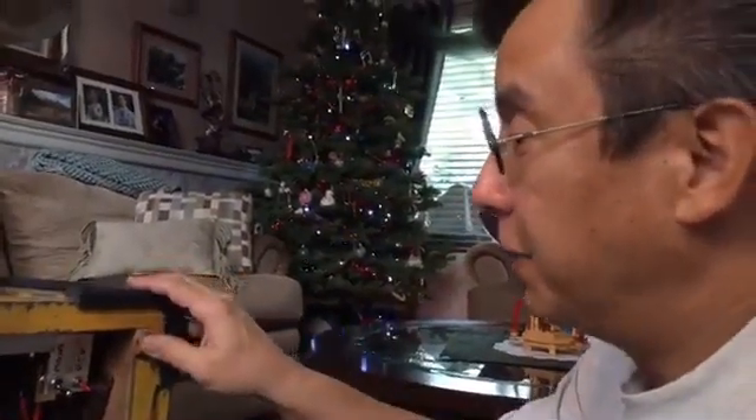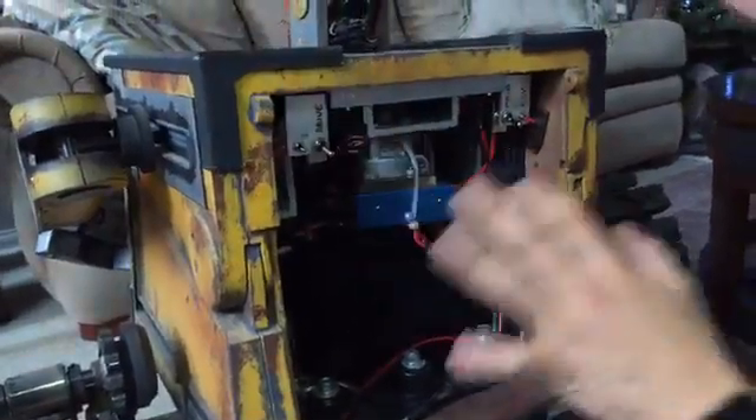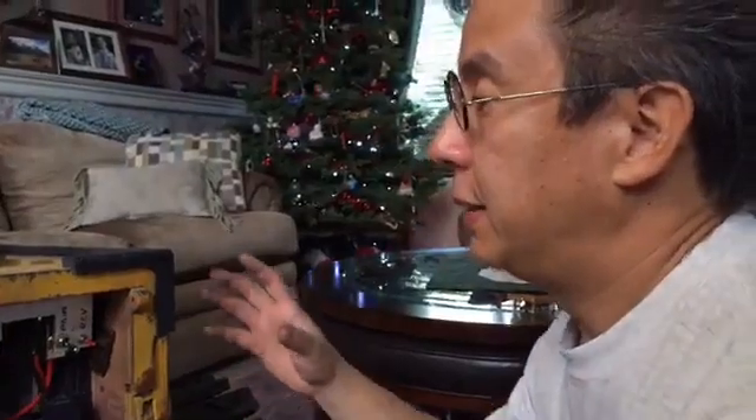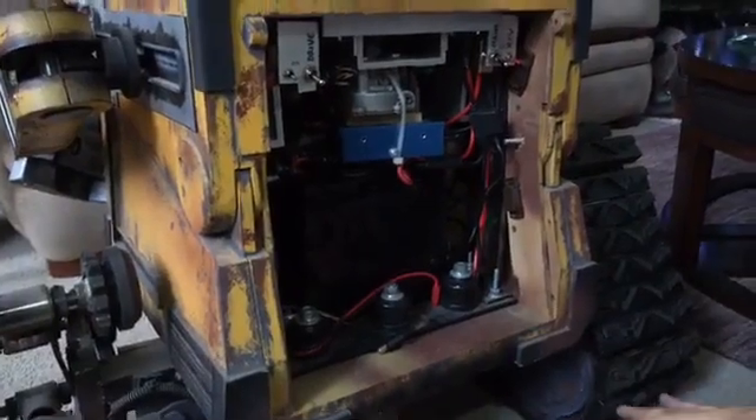What you also have to do — which was crazy to me — is you need to put everything that's going to be on the model on it. You have to load it with its batteries; it has to be a finished product. Because you want it such that anything slight will make the model move — it's basically riding on the springs and not riding on the drive system.